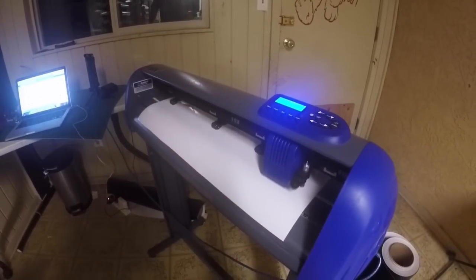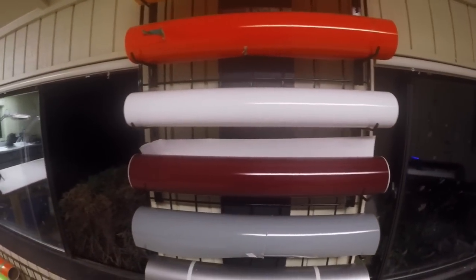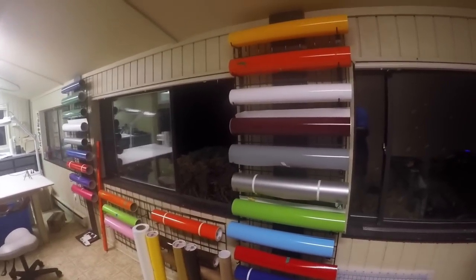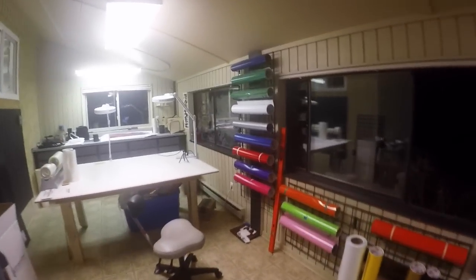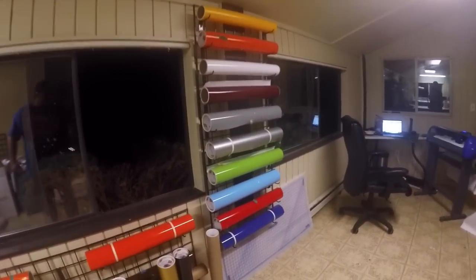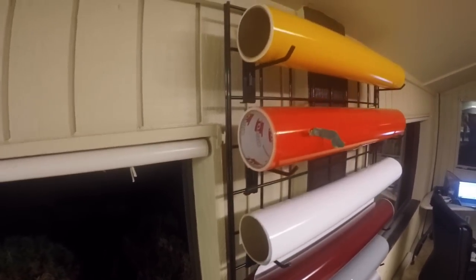I was going to put this one in the RV, but I think it's just going to be too big. The rolls of vinyl I have are 24-inch rolls, so that's too many rolls to fit in the RV — different people need different color stuff. So I have a smaller cutter, about a 15-inch, and the rolls I can take are 12-inch rolls, literally half the size, so that'll fit in the RV much better.